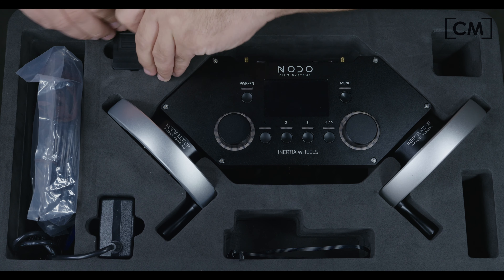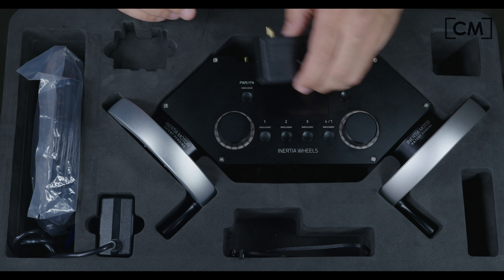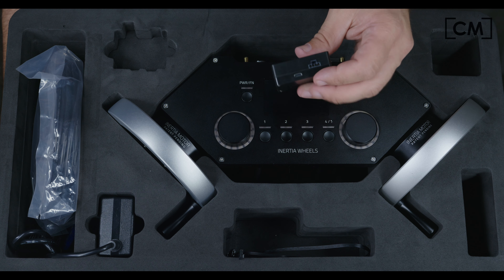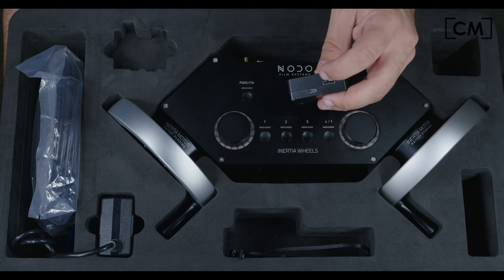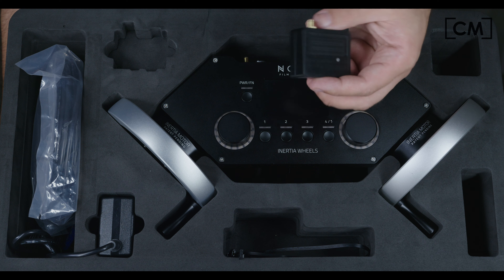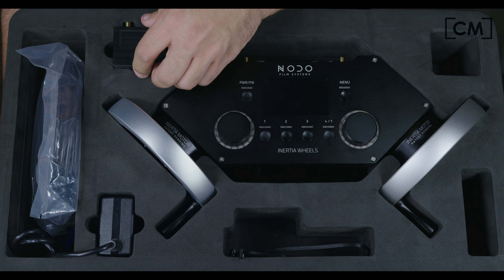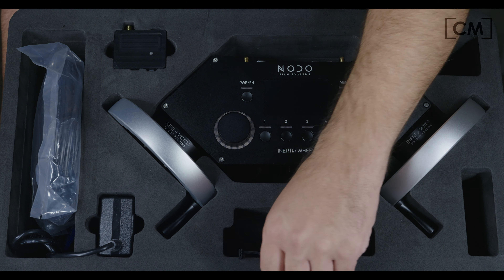The receiver has a communication status light, the main antenna, a comm port to the gimbal, and then a USB for upgrading or changing certain things down the road. You mount this on the gimbal somewhere.